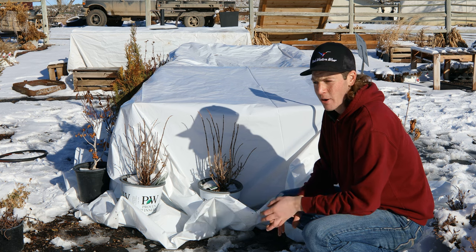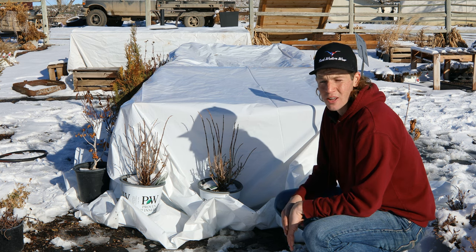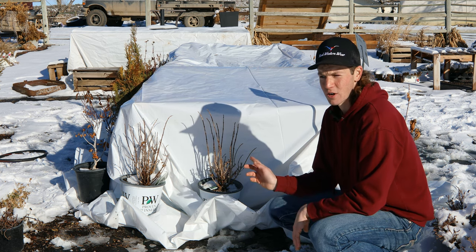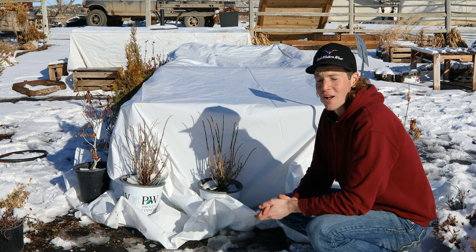Since these plants are all dormant and there's nothing really to show you guys, I'm going to sit down and show you some pictures and give you a little bit of information about the varieties I just planted, because there are some I think are really cool and I'm excited to have here for you. I'm going to power through these quickly and give you some basic information about each one. I have my invoice in front of me so I can make sure I don't miss anything.